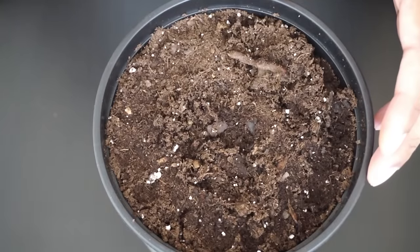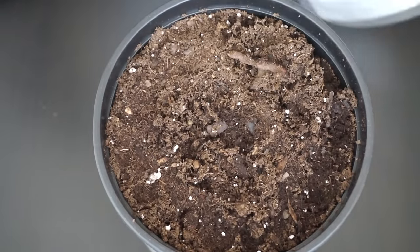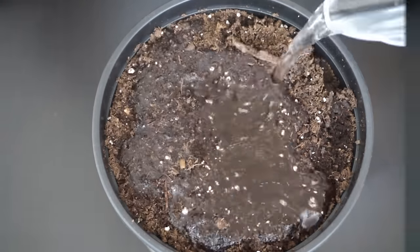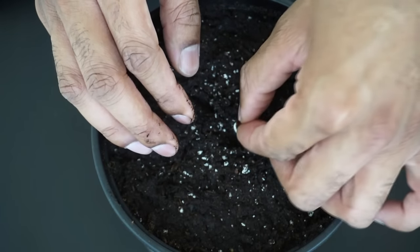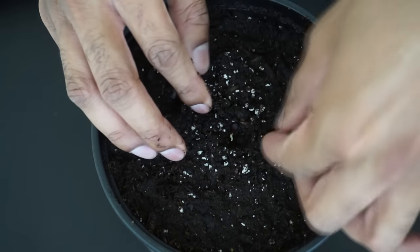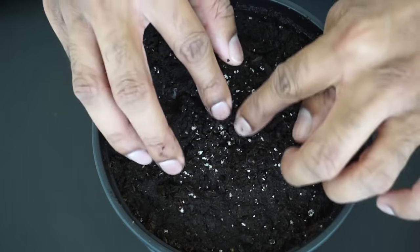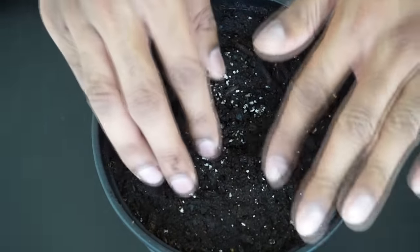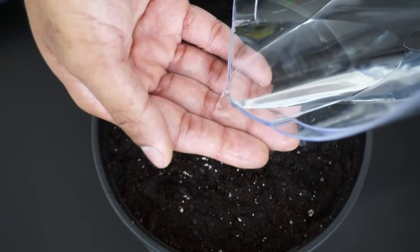Next, get a gardening pot with plenty of drainage holes. Fill it with soil and water it so that the soil settles. Dig a small hole and place the seed with the root facing down, and gently cover the seed. You want to plant the seed just at the surface of the soil, and then carefully re-water the container.